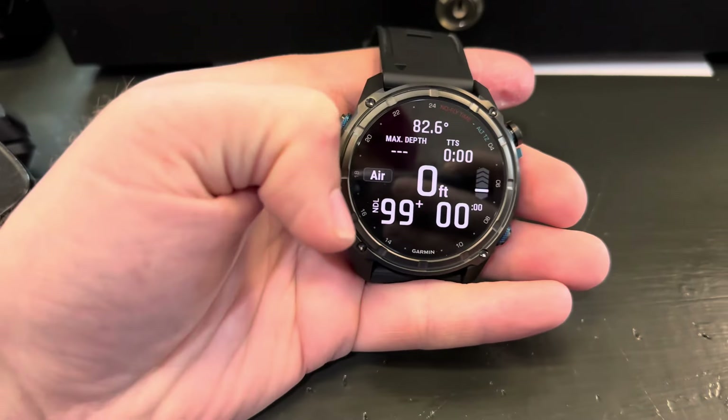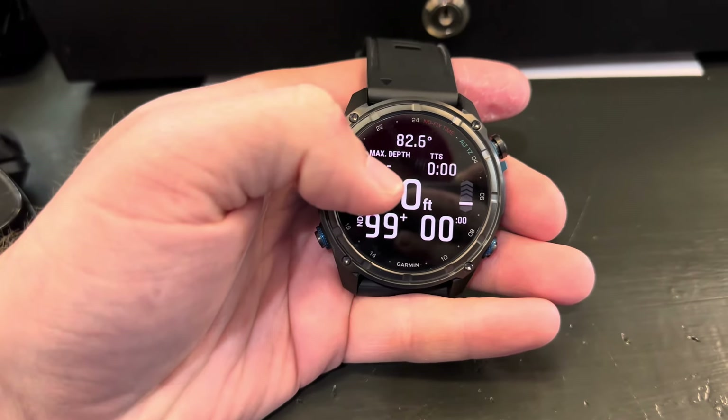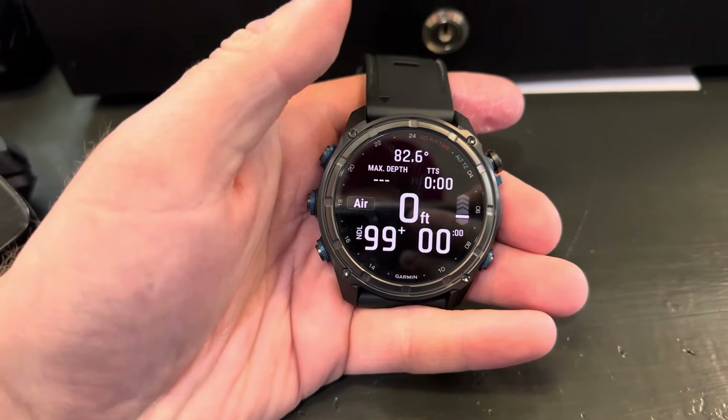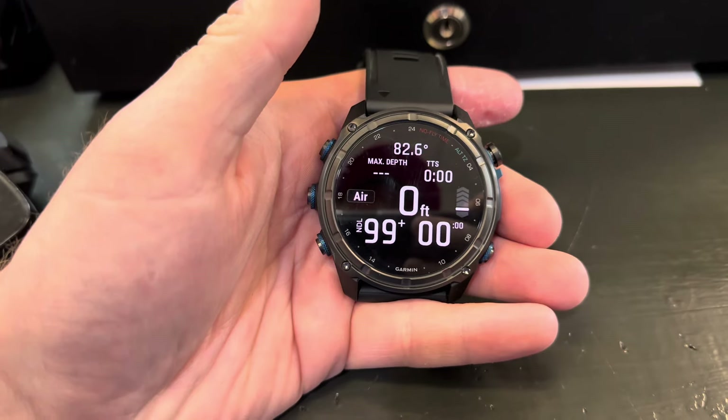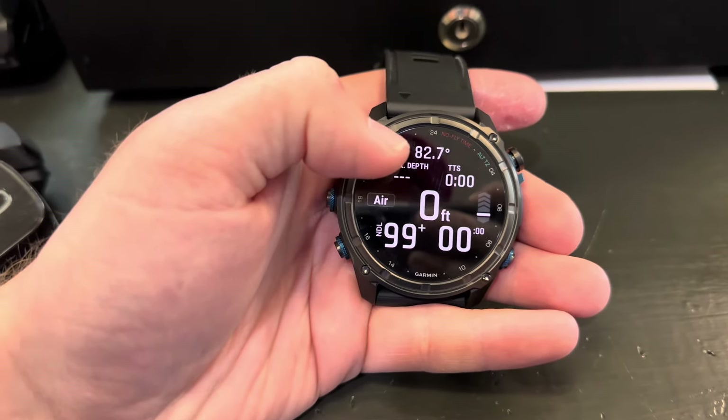We have our NDL, or no decompression limit, right here — how long can we dive at this particular depth until we run into a decompression obligation. Up here we have our maximum depth that we've hit, and here we have our temperature.